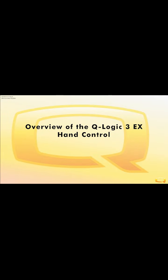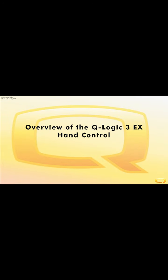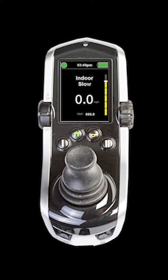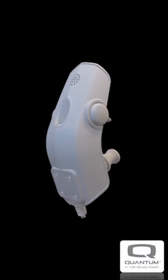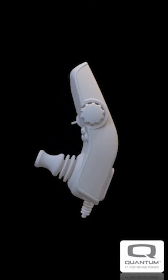In this video, you will learn how to use the basic features of your Q-Logic 3 EX hand control. You may also hear the word hand control referred to as a joystick by others. Take a moment to familiarize yourself with the buttons, lever, speed knob, and charging port on the hand control. Note that the charging port is located on the back of the hand control.